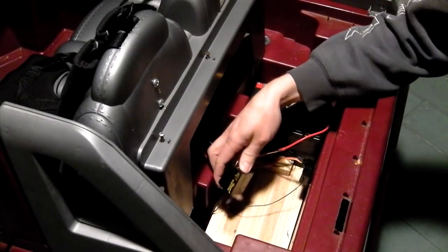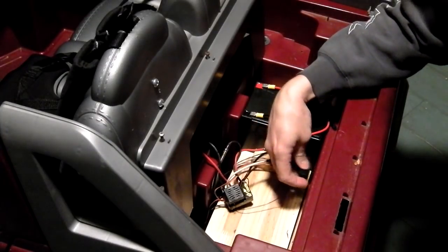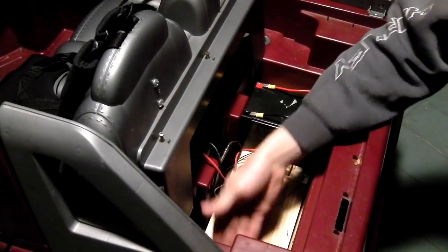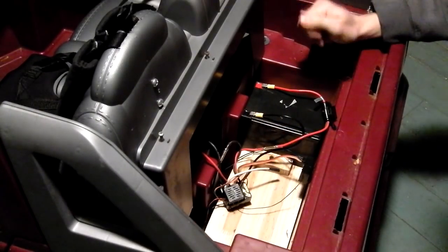I've got this disconnected for right now just so I can show you how it looks. All I really do for some of these pieces is mount them to the inside with a piece of Velcro. For the board, I ended up taking a couple of blocks and screwing them to the side to give this shelf a little ledge to attach to and secure down so it doesn't bounce around.